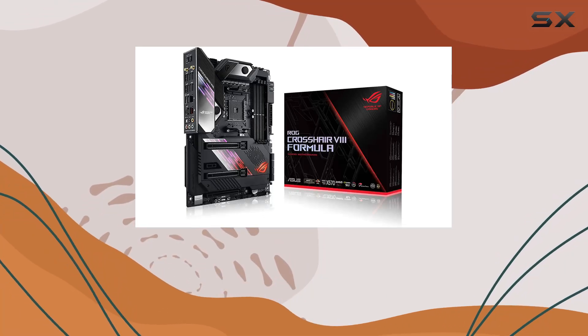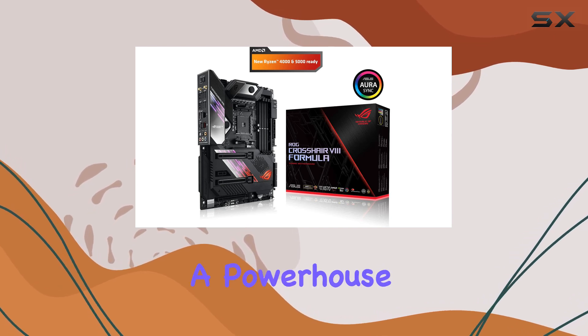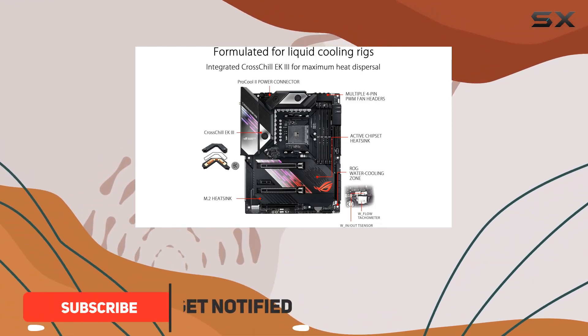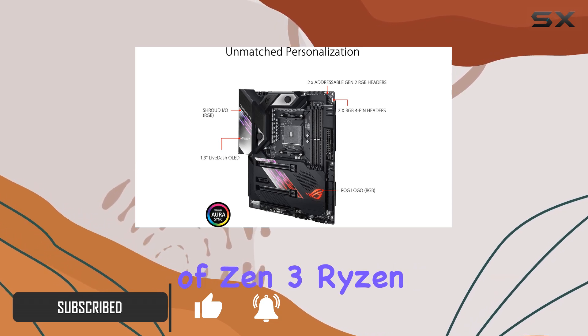Today we're diving deep into the ASUS ROG X570 Crosshair 8 Formula motherboard, a powerhouse engineered for elite gaming and computing experiences. Powered by third-generation AMD Ryzen AM4 processors, this board unleashes the full potential of Zen 3.